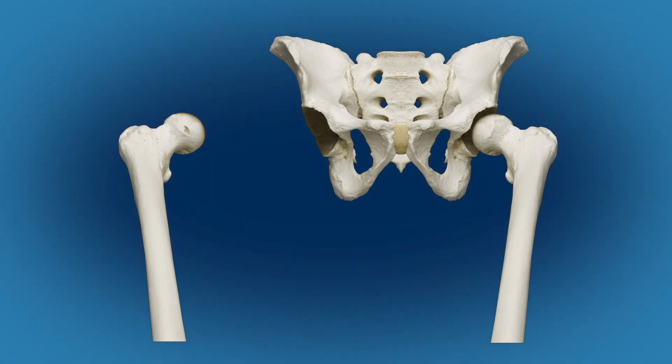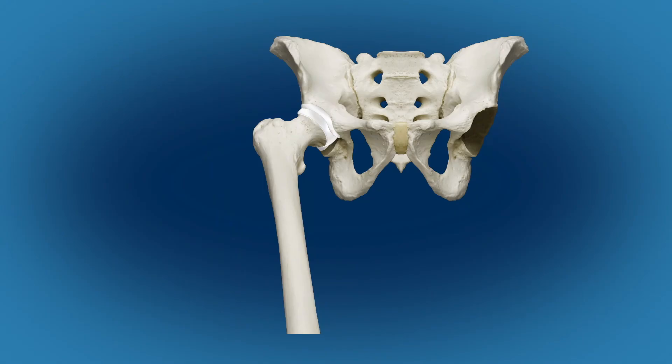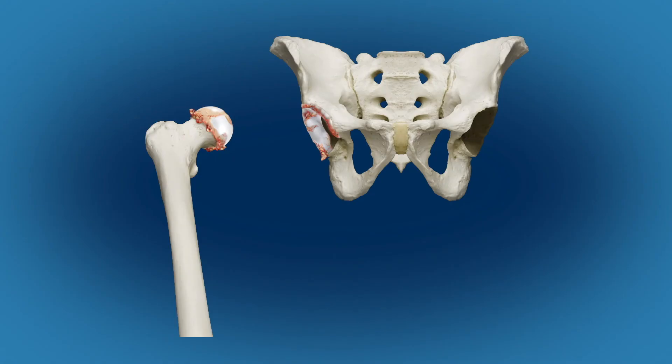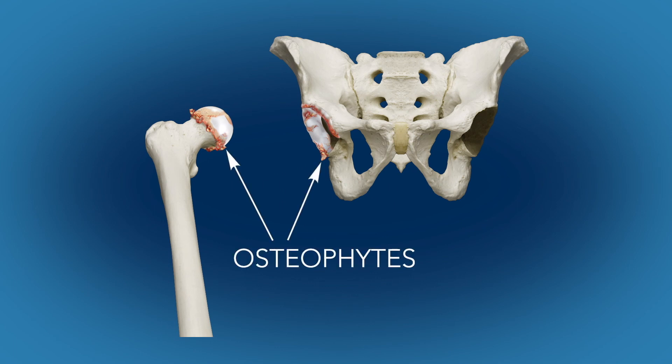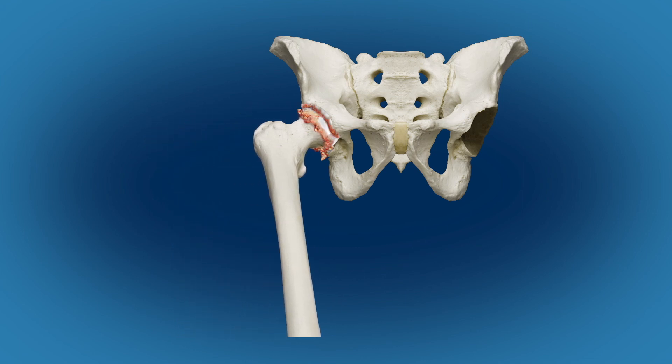The hip is a ball and socket joint that connects the femur, or thigh bone, to the pelvis. Inside the joint, the ball and socket are lined with cartilage, a super smooth Teflon-like surface that allows for smooth motion of the ball head within the socket. In osteoarthritis, this cartilage is worn out, and bony outgrowths called osteophytes can also grow around the joint, reducing range of motion and causing significant pain.